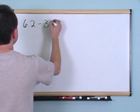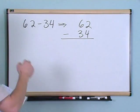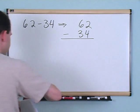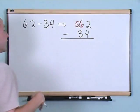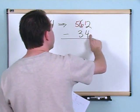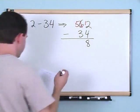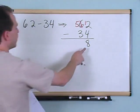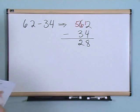Sixty-two minus thirty-four. In this column, two minus four is not going to work — smaller number on top — so we have to borrow and make it a bigger number. Borrow from the next column: scratch out the six, it becomes a five, and put that borrowed one in front of the two to make it twelve. Twelve minus four: eleven, ten, nine, eight — gives you eight. Then five minus three gives you two. So the answer is twenty-eight.